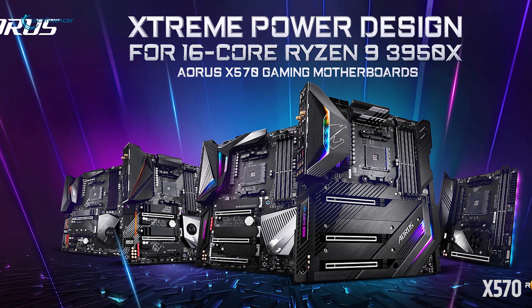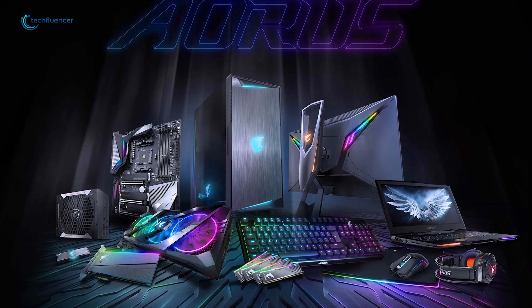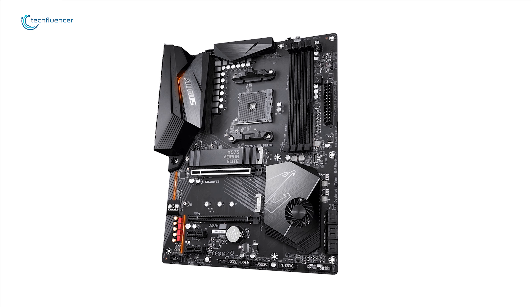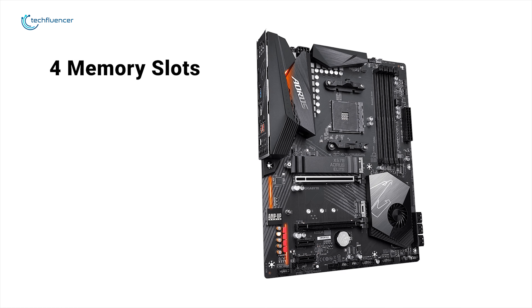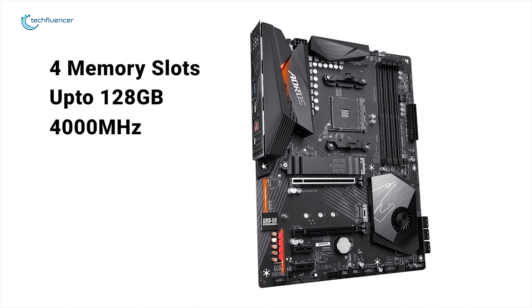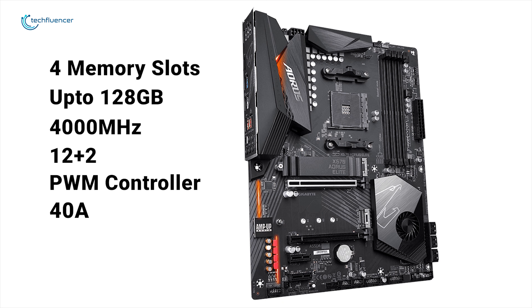The Gigabyte X570 Aorus Elite motherboard is truly a great chipset to take your all-new ultra-fast Ryzen processors to the highest possible level. Built with highly durable and well-manufactured components and an AM4 socket, it allows this motherboard to be a time-enduring centerpiece of any build. The Aorus Elite has four memory slots supporting up to 128GB of dual-channel DDR4 RAM, which can be overclocked up to 4000MHz. This motherboard uses a 12+2 direct digital power design with a digital PWM controller capable of providing at least 40A of power per phase, for a total of 480A.